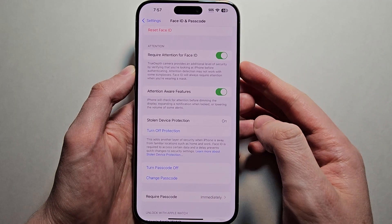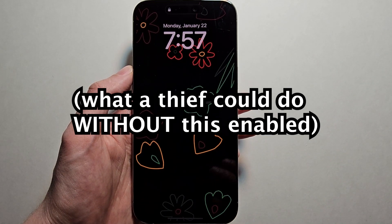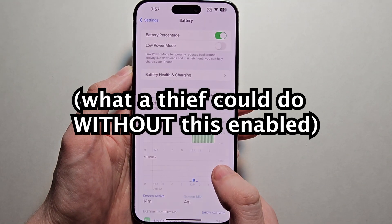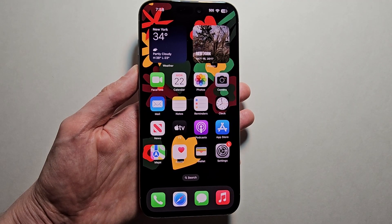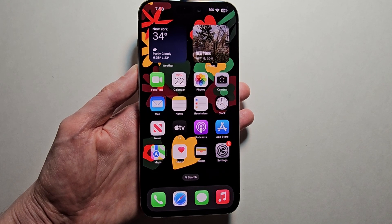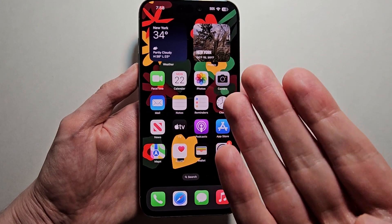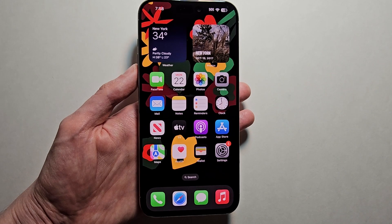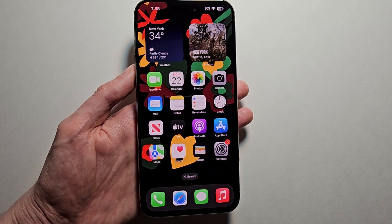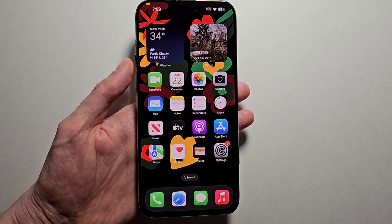Now what this means is, if a thief steals your iPhone, for a lot of stuff they can do is just use your passcode. What criminals have been doing is watching people enter their passcode, and from there they would steal their iPhone. Previously, people could do stuff like change passwords, access credit card information — a bunch of stuff with just the passcode.